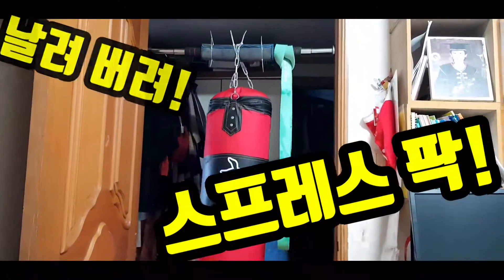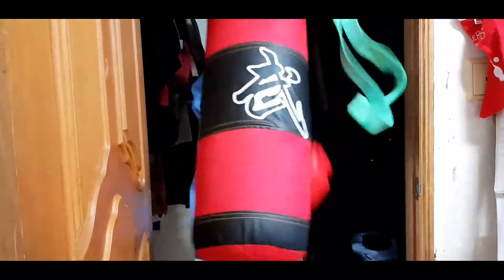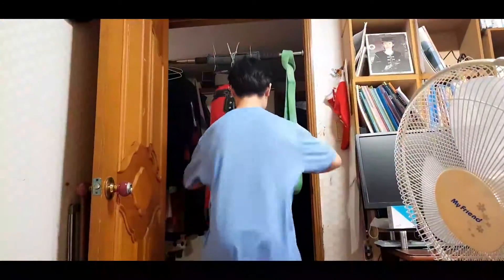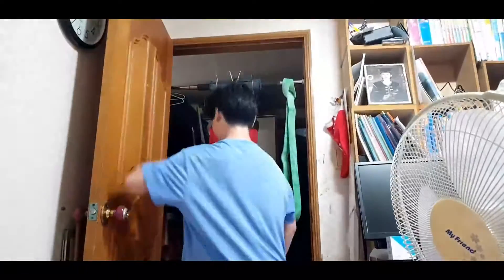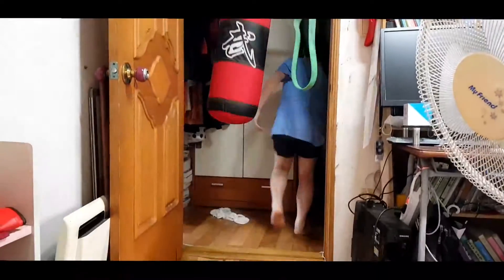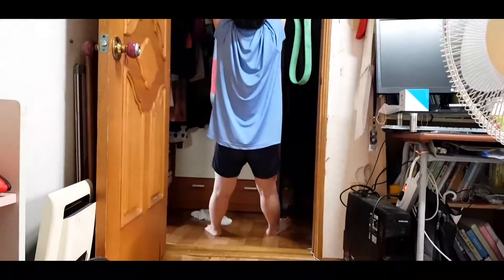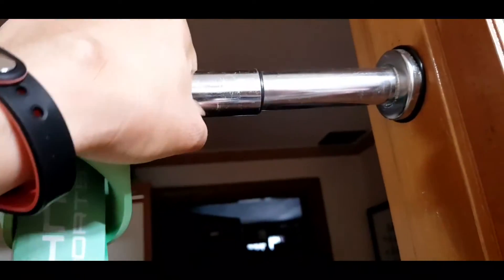I don't know how to do the camera. What's this? This is like this. This is a chel-bong.